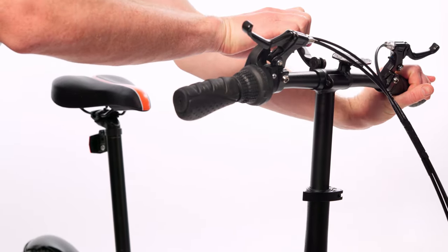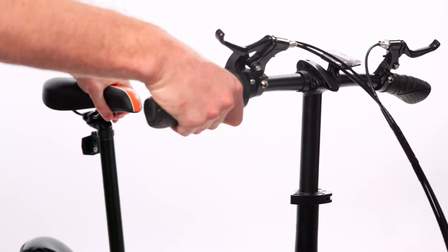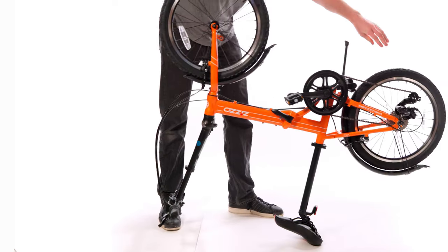Let's start by rotating our handlebars directly upward. Flip the bike over so it's resting on its seat and handlebars.